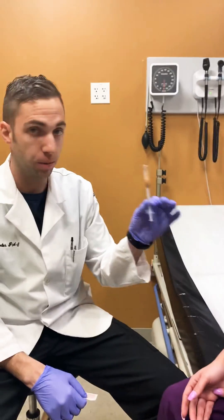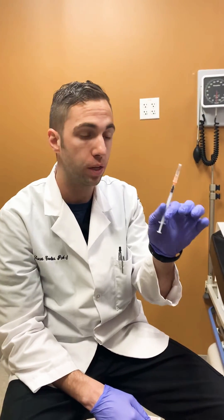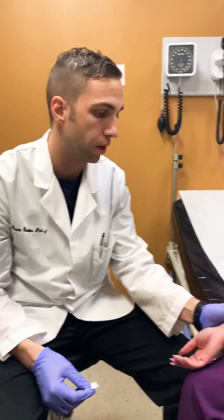The tuberculin skin test is done with a tuberculin needle, which is a 0.1 ml syringe that goes into the forearm. It creates a wheal, and then the patient comes back 48 to 72 hours later to make sure it's read appropriately.